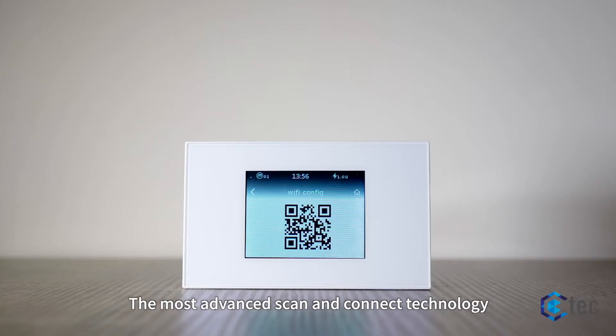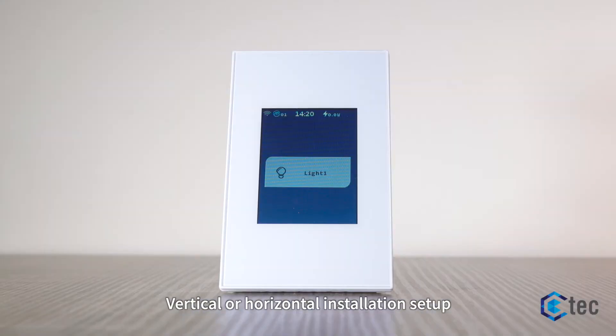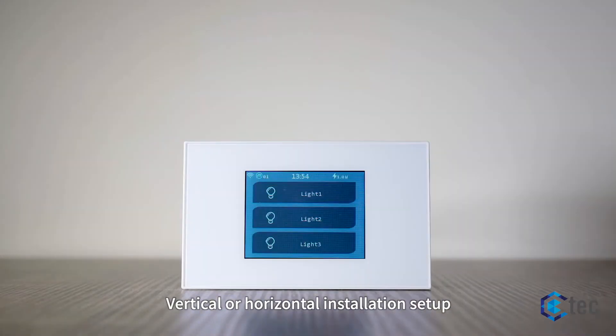The most advanced scan and connect technology brings the simplest form to connect Wi-Fi. Vertical or horizontal installation setup.